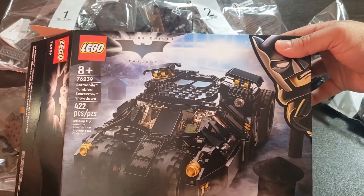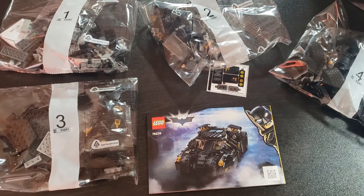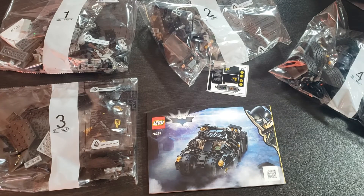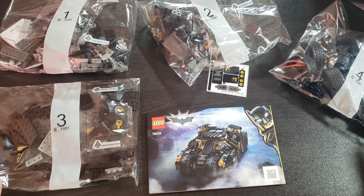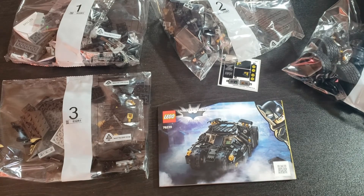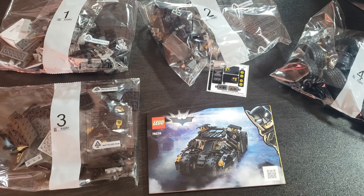I'm really glad LEGO did this smaller scale Tumbler, as it gives kids an opportunity to play with a set that's more suitable for play. The bigger set is not at all suitable to be played with or moved around — it will definitely break apart. That was everything for the unboxing of the new Batman Tumbler Scarecrow Showdown. Let me know what you guys think. Thanks for watching — check out my unboxing videos, I do them every week. Thanks guys, take care and see you next time!